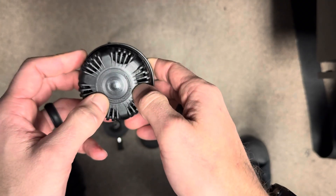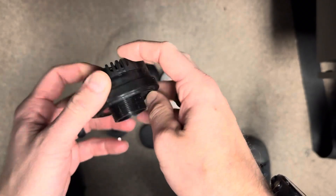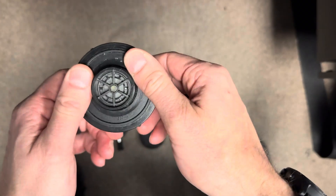Hopefully Apex surprises us with some new valves, but if they don't, pick up yourself some SciTech valves and you'll be back in business. Have a good one.